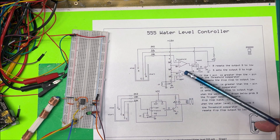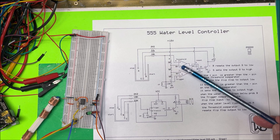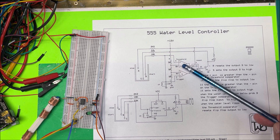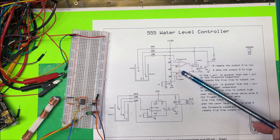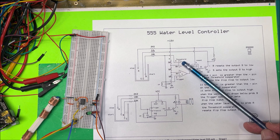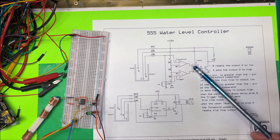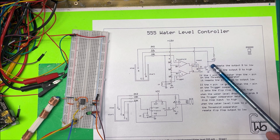How these comparators work: if you have more voltage on the plus side than the negative side, the comparator output goes high. It's not about positive or negative voltage — it just denotes a difference in voltage. If the plus side is greater than the minus side, the output goes high. On the threshold comparator, if the positive becomes higher, the output goes high and goes over to the RS flip-flop, and the R input will reset the output to low — turning it off.